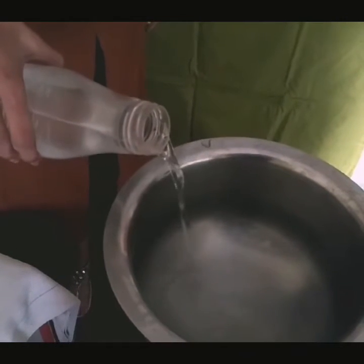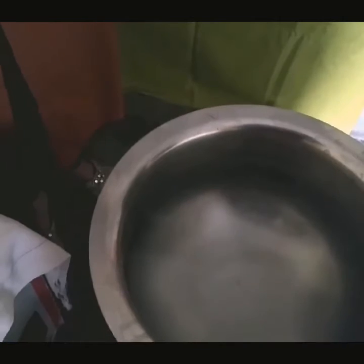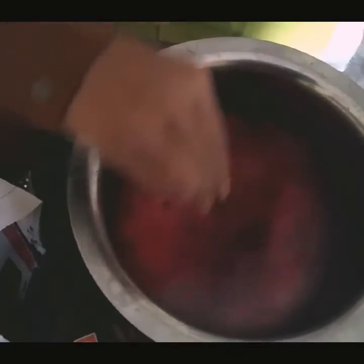Keep your burner on and put a bowl on it. Pour about 1 liter of water or more into the bowl. Now put the dye into the water and mix it properly with the help of a spatula. Leave it for 10 minutes.